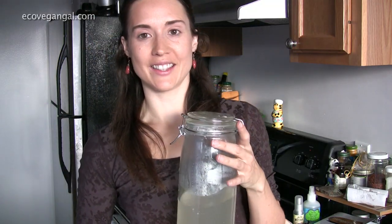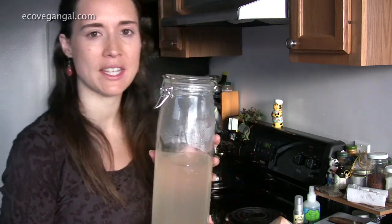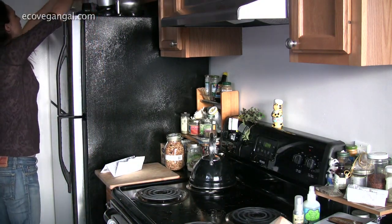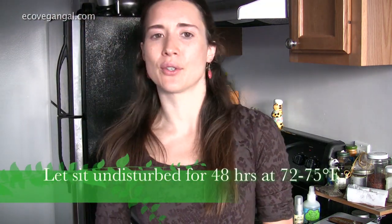It's really that easy. That whole process took about 10 minutes or so from start to finish. Now I'm just going to put this up here in a safe place — I like to keep it above my refrigerator. You want to keep it at about 72 to 75 degrees and someplace where it won't be disturbed. You just let it sit for 48 hours and then it's done. I'm going to come back to you and show you what it looks like after that time, so you can see how bubbly and fizzy and delicious it gets.